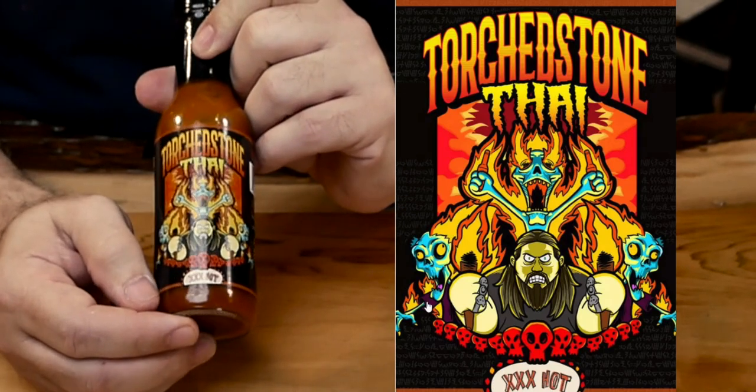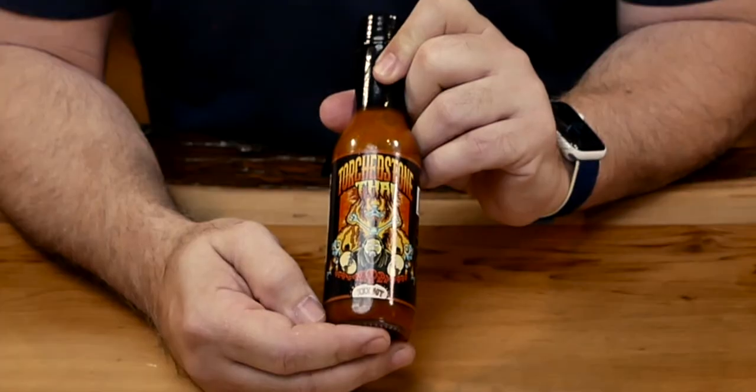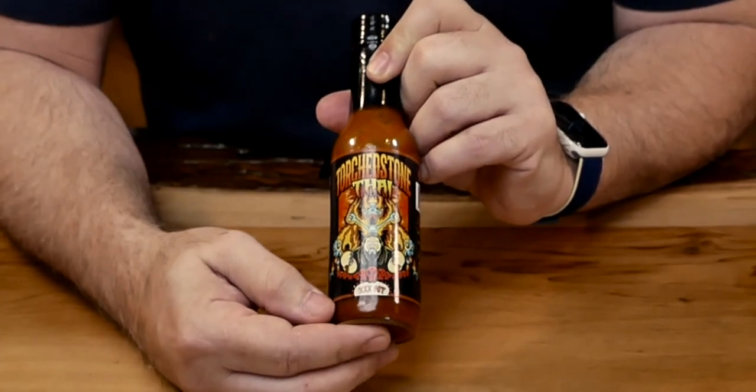Brimstone went to the New York Hot Sauce Festival a year or two ago and met up with Torchbearer Sauces. Later they became friends and decided to do a little collaboration. By the way, the sauce label design is totally awesome. I love the style and the vibe, and it's consistent with the other Torchbearer Sauces lineup. This is really cool, I really love it.